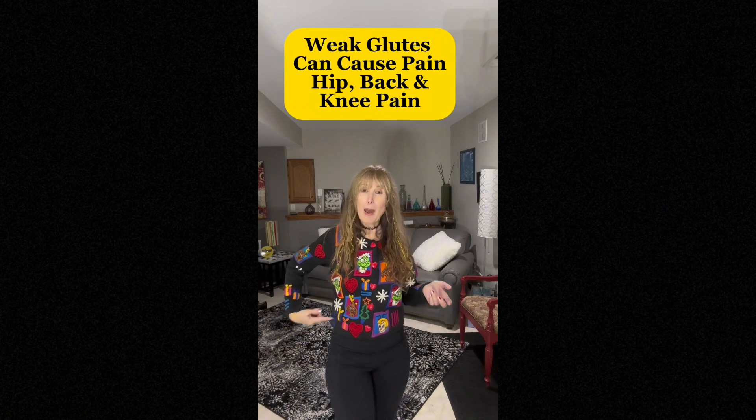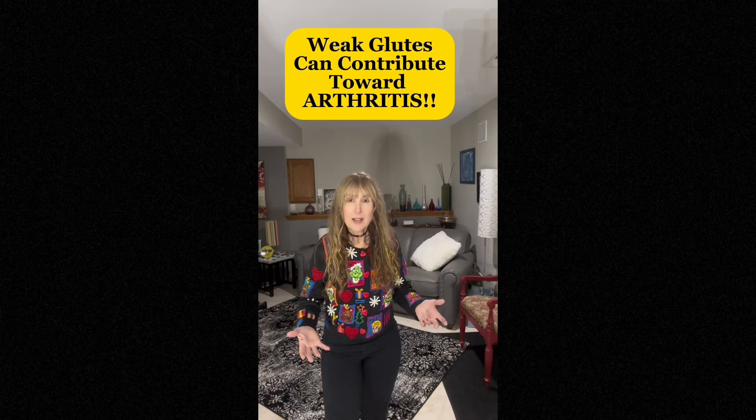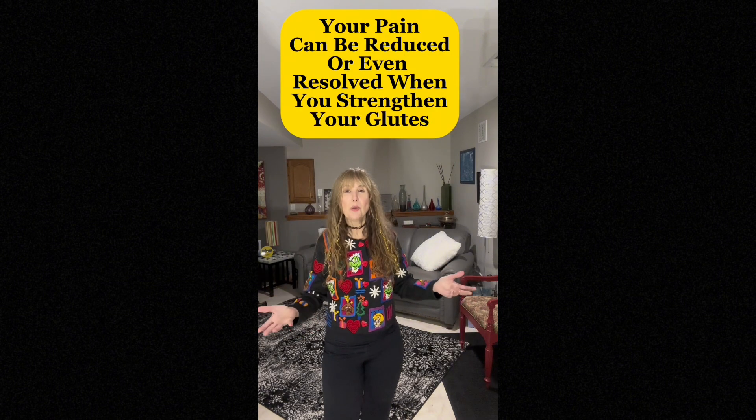Well, it very well could be, and more than likely is. Did you know that if you have weak glutes, it can cause you hip pain, back pain, and even knee pain? It can even contribute toward arthritis and having that arthritic pain. And a lot of the pain can be resolved if you have stronger glutes.